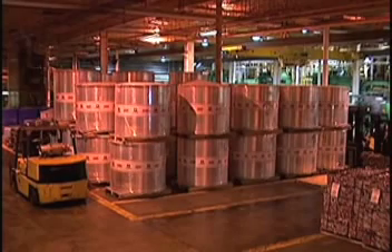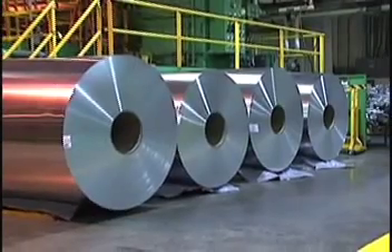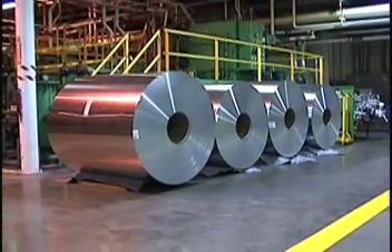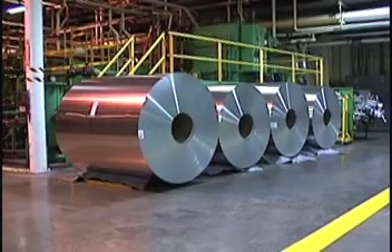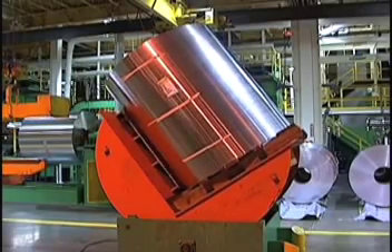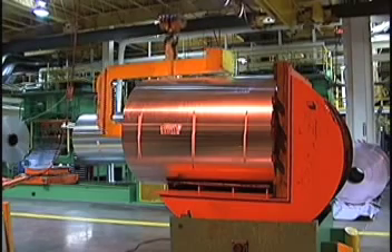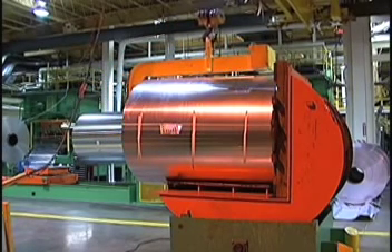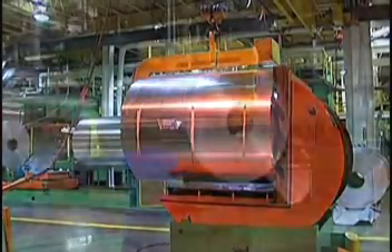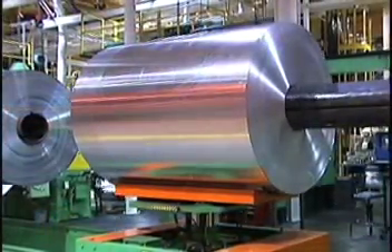It all starts here, when rolls of aluminum weighing up to 15,000 pounds are delivered to a Ball plant by truck or rail car. A forklift loads the aluminum roll or coil onto the upender, where the coil is tilted 90 degrees to allow an overhead crane to lift the coil for placement on the coil handling system. The aluminum coil is then placed on the coil car and loaded into the uncoiler.